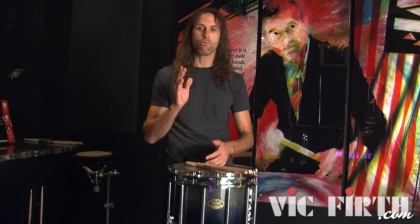Welcome back, this is Roger Carter. I'm here to talk about another variation of the blue cheese — this one is called the blue cheese paradiddle. It's very similar to what you'd call a cheese paradiddle, in that we're taking a paradiddle (right, left, right, right) and cheesing that first note.